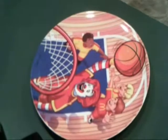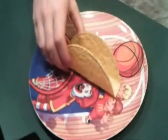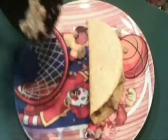Let's make the taco. Second, hot meat and frijoles. Third, put the meat and frijoles in the tortillas.